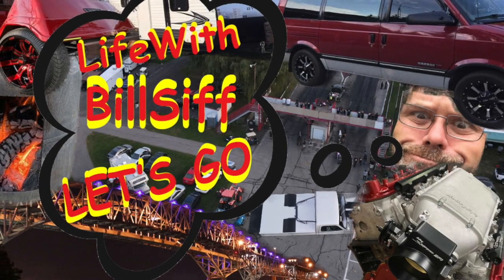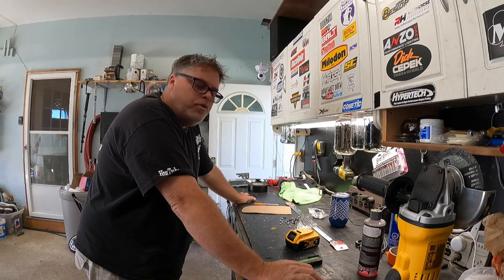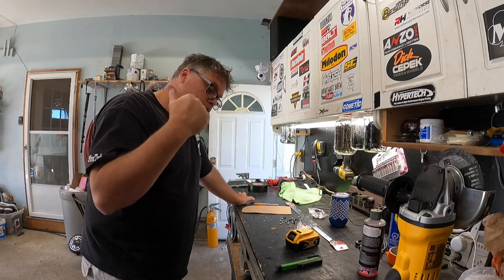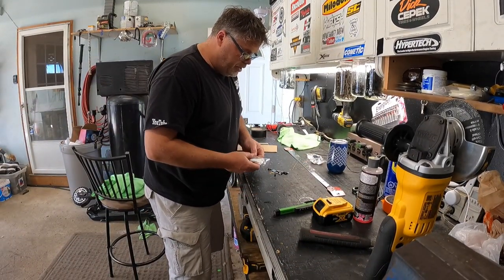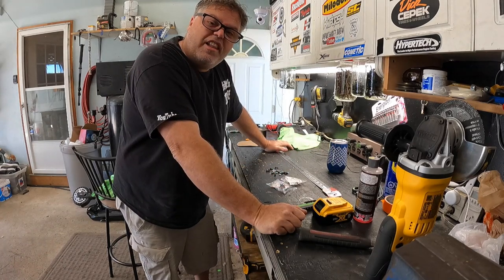Welcome to Life with Belsev. I went to Home Depot and got some things I wanted. I got a piece of lexan for those doors. I got screws, nuts, magnets, and a hinge. What do you think I forgot? Let me know in the comments below — I'm not going to tell you until the end of the video.